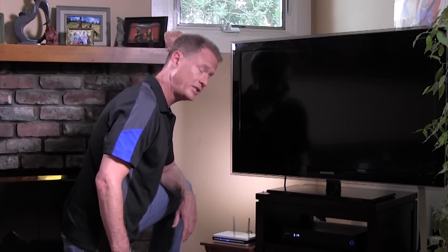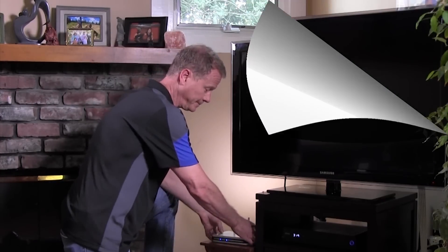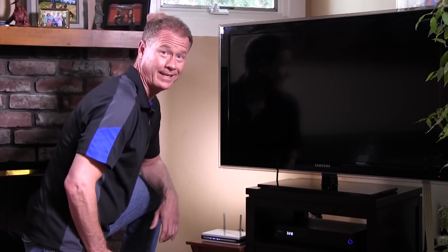Before you install your new wireless network extender, you'll need to determine if your gateway or router is MoCA enabled. Let's check this device and see. It looks like this router isn't MoCA enabled yet.